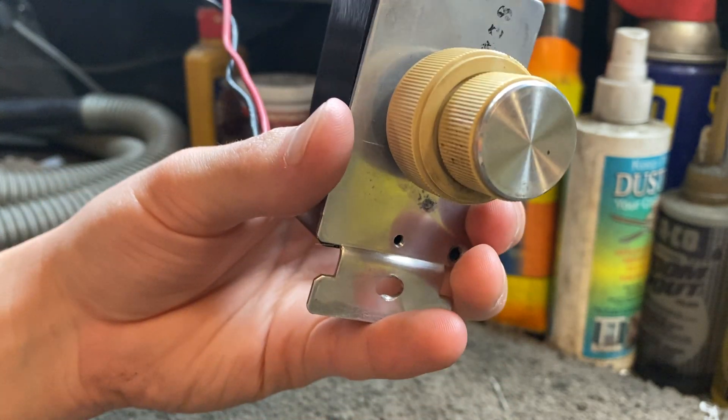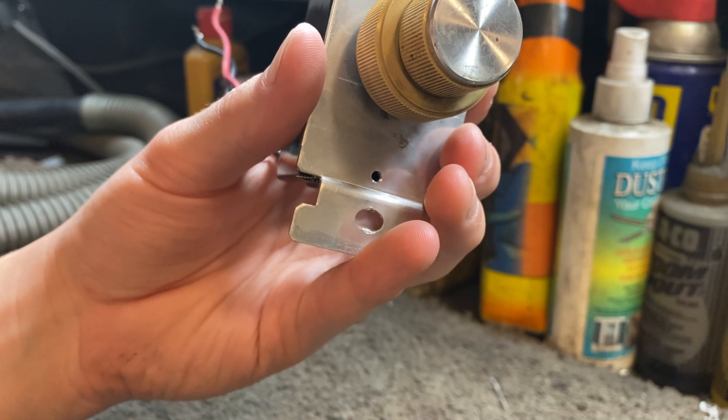If you get it too slow, it'll start to bump because of the natural magnet in the DC motor.